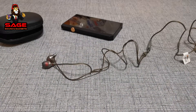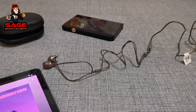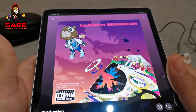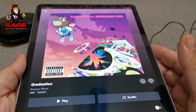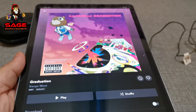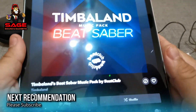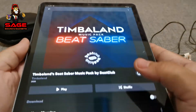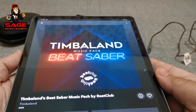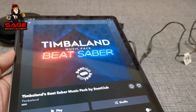Now let's move on to some recommendations - albums I was testing with these headphones. The first is the Kanye West Graduation album; I hadn't heard it in a while, went back and listened to it - what a great album, a must listen. The next album is this new release by Timbaland. It's only five tracks but it's very enjoyable - the beats are just very good. I really like this album, so check it out.